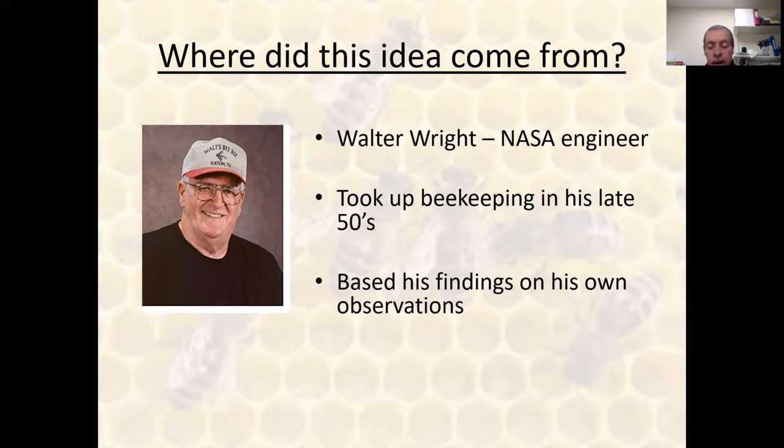He said, 'Fine, give me three years and I'll crack it,' and he thinks he managed to do it in a couple of years. He had to build credibility by publishing articles, so he wrote prolifically in the American Bee Source journal. All of his original writings and essays are freely available on BeeSourse — free for anyone to go and have a look.